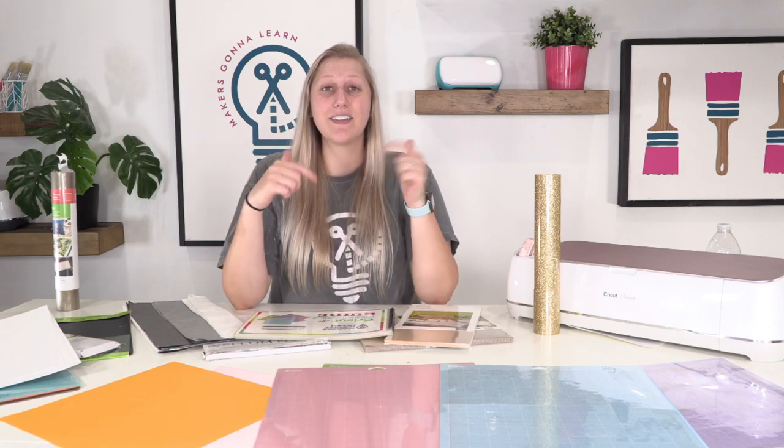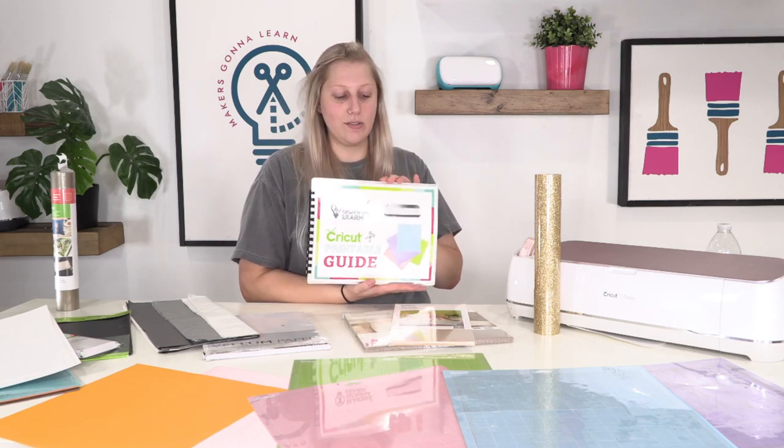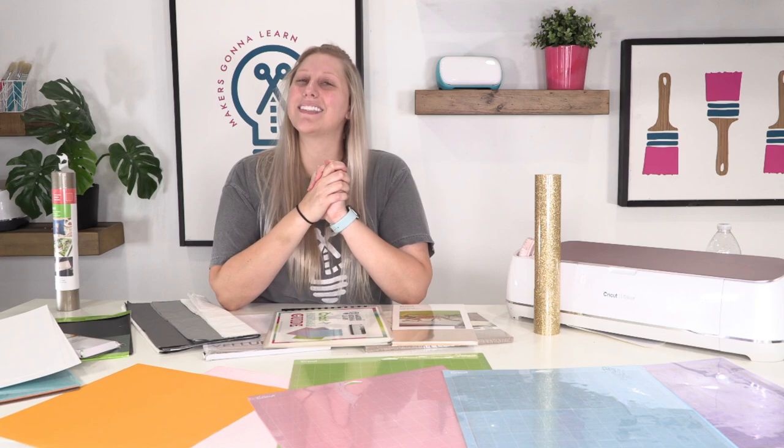That's been a fun, informative video breaking down the Cricut mats and giving you examples of materials to cut with each one. Feel free to leave any questions below. When I was beginning and wasn't sure if a mat could cut a material, I'd Google it — and this amazing Cricut printable guide is also a fantastic resource. Don't forget to leave a comment, like this video, and subscribe to see more crafty videos. See you in the next one!